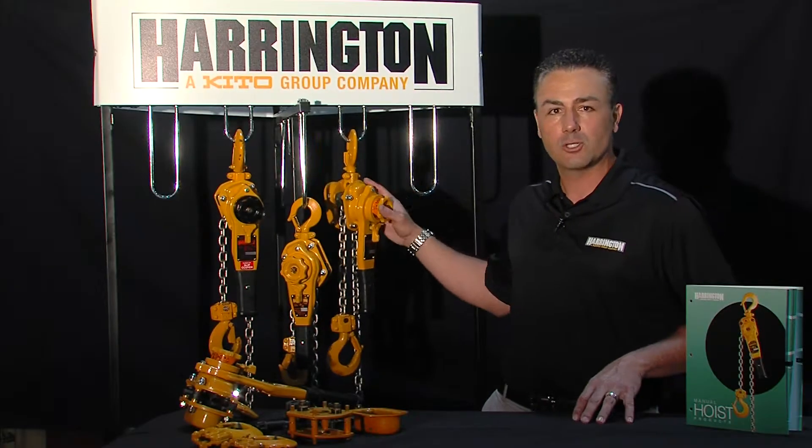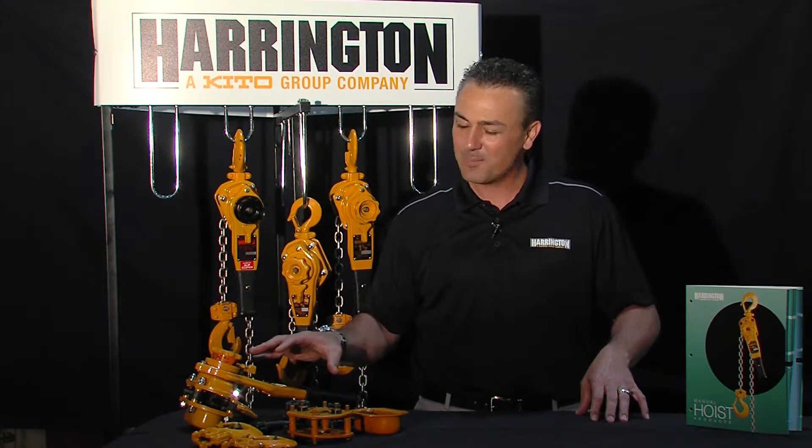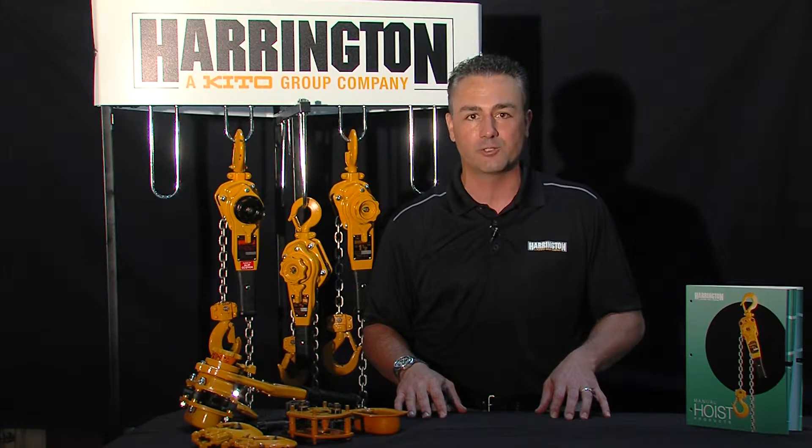Now that's the external focus. I really want to focus on the internal parts. There are a lot of copycats out there painted a lot of different colors, and it may look somewhat like the same product on the outside. But once you get on the inside, you really start to see what separates the Harrington product from all those other fast followers in the industry.